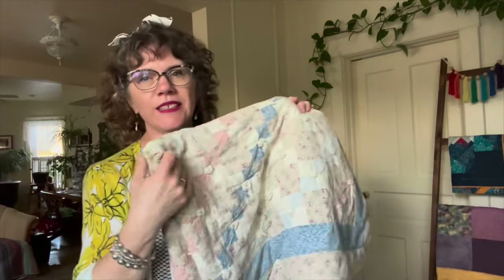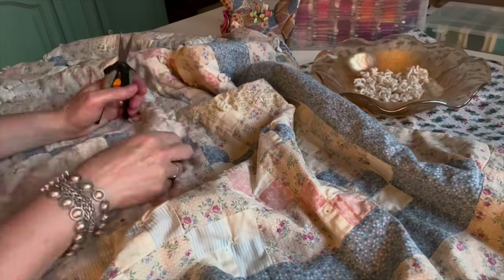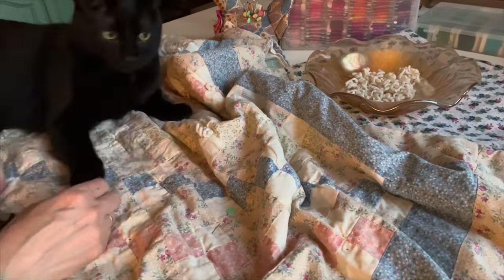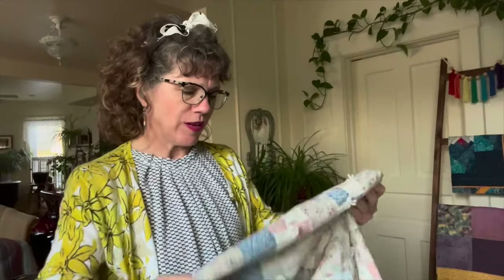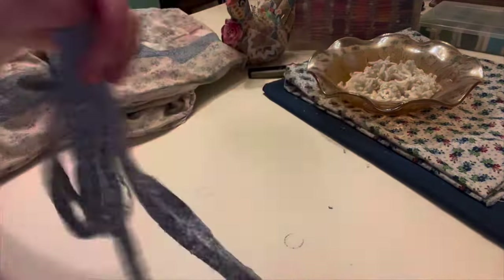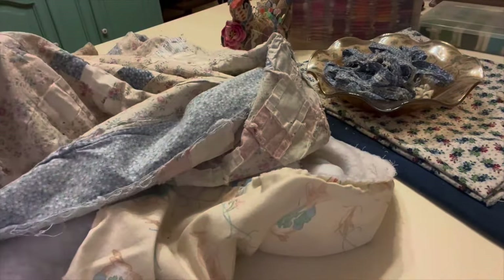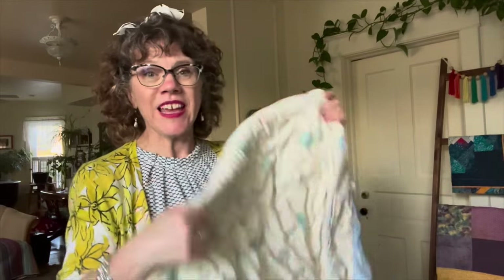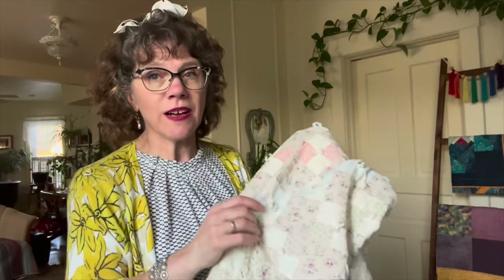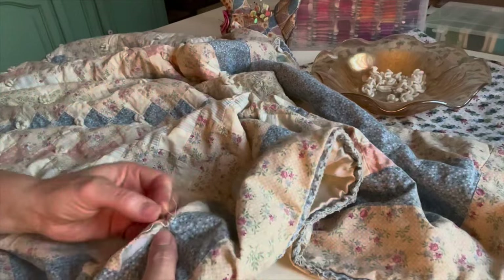So the first step is going to be to take this quilt apart. I'm going to remove the ties, take off the binding, remove the batting, and start laying it out on the long arm machine. Oh, and I also have to make some repairs — there are just little places in here that could benefit from a little bit of a stitch.